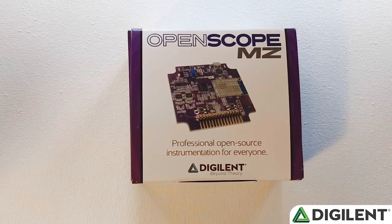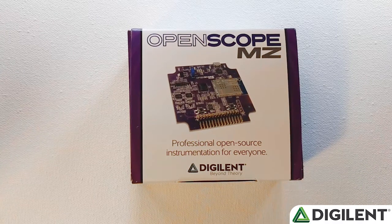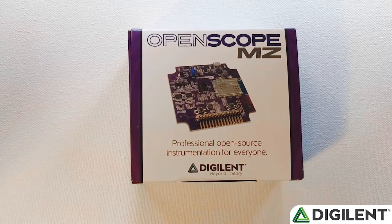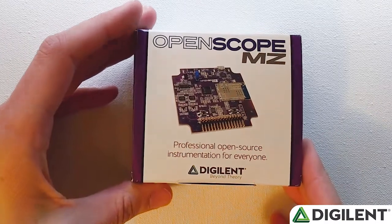Welcome back to the Getting Started with OpenScope MZ video series. I'm Sam Kristoff from Digilent, and in this video I'll unbox a new OpenScope MZ and walk you through the process of setting up the hardware and the software. Let's jump in and start opening up the OpenScope MZ.